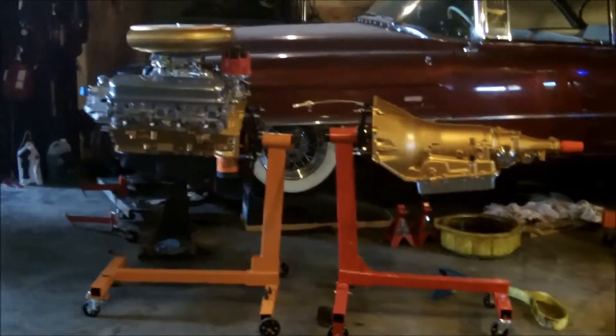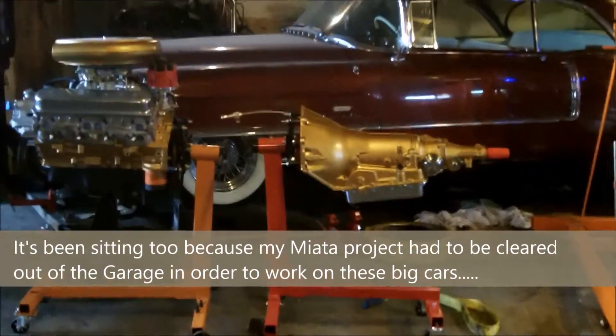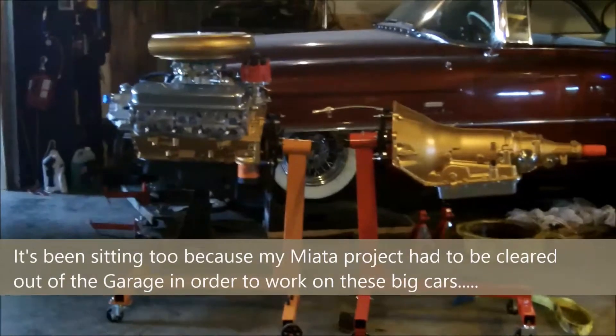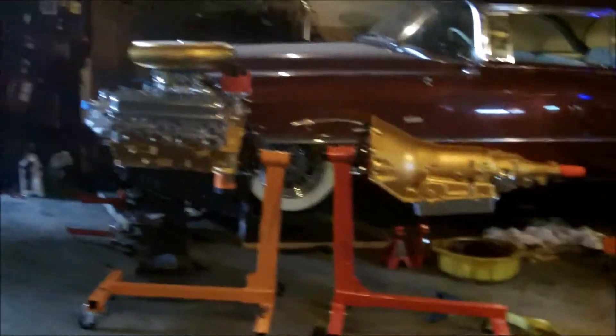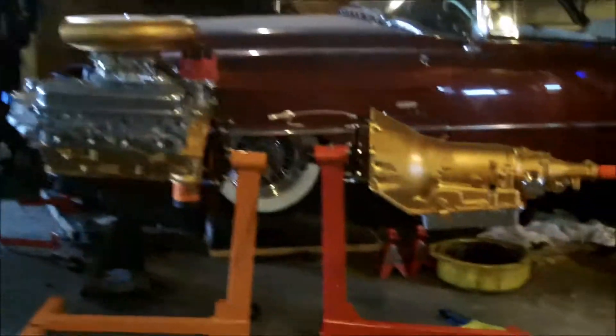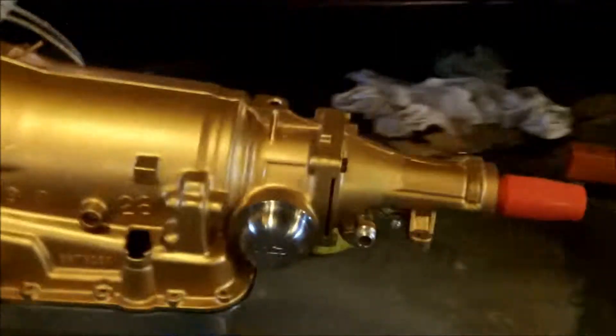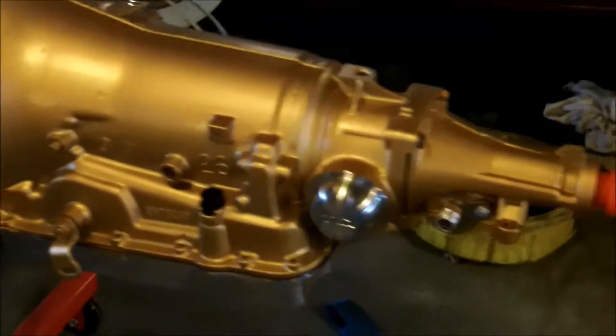My car has been sitting in the garage for about a year with the transmission disassembled, waiting for a new engine and transmission. Finally came across a 96 LT1 motor and a 92 700R4 transmission that I painted up gold and silver. I'm going to show the motor mount setup to give someone else coming across this same issue an idea of what it looks like.